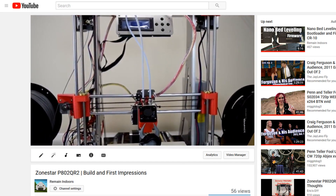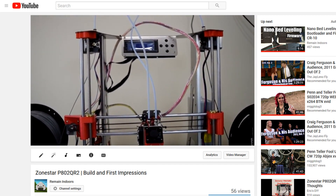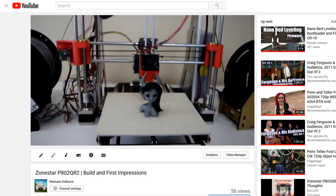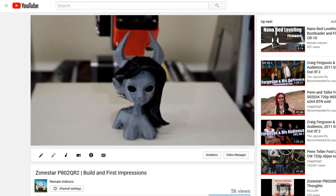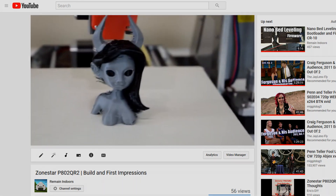If you're not sure what this video is about, check out my last video where I built the Zonestar P802 QR2 3D printer. Anyway, I hope you guys are having a great day, and as always thanks for watching and I'll see you guys next time!